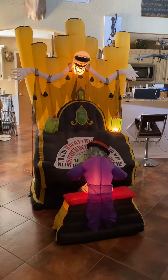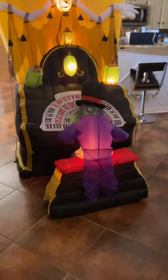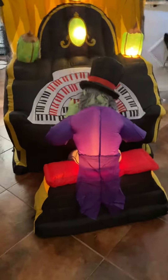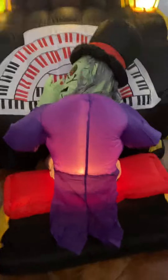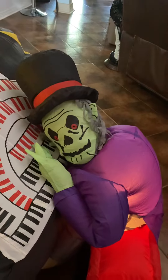Hey guys, this is the seven foot tall Gemmy inflatable organ. The only issue it has is the fan does not have enough power to hold his head up, but it does turn and do work. The organ stands nice and tall without issues, as you can see.